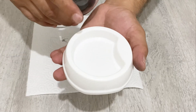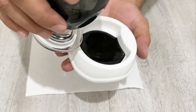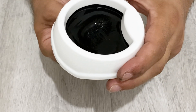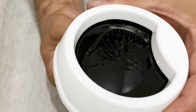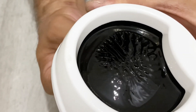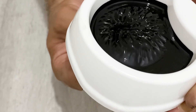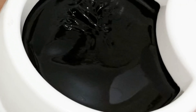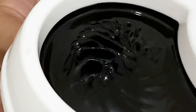Now I'm going to put some ferrofluid into this ball and play with it. Not too much. Okay, I think that's enough. Now it's time to see the results. Can you see the spikes, my friends? Very nice, beautiful spikes. Excellent — very great, very nice.